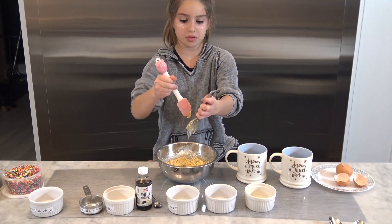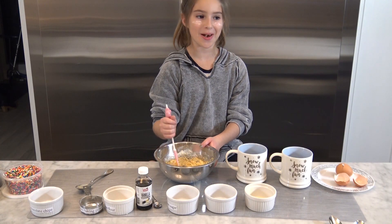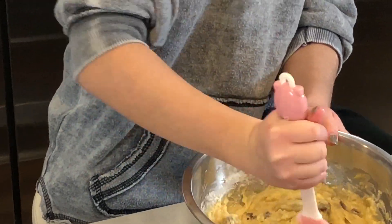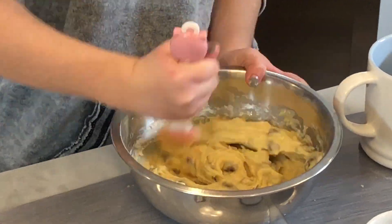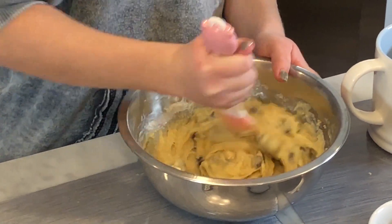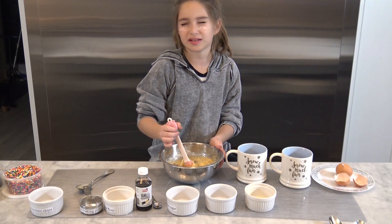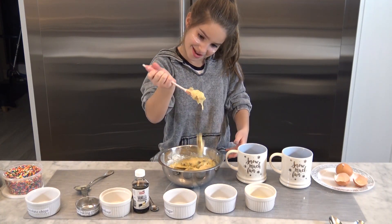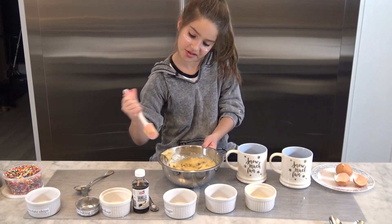That went everywhere! Just put that in. I'm gonna make sure I get all the butter chunks smashed up because I don't want any butter chunks in my cookie — that would not taste very delicious. Oh, that tastes so good! This is looking pretty good, so I'm just gonna take it off the spatula.